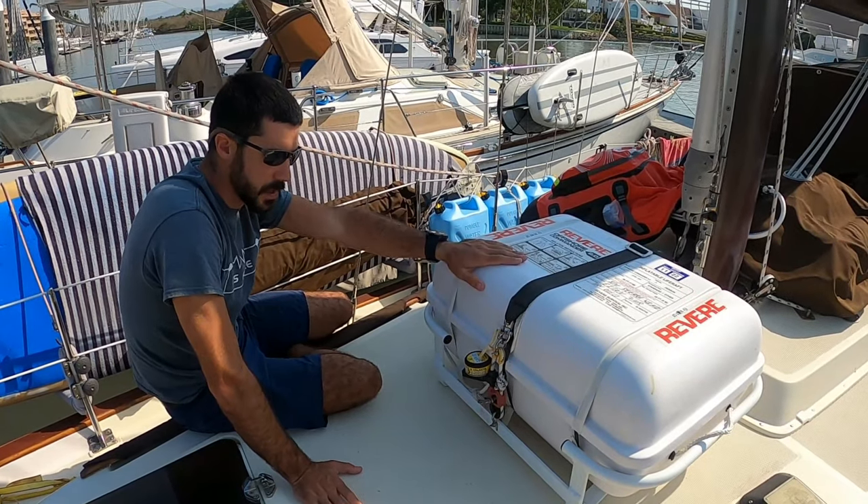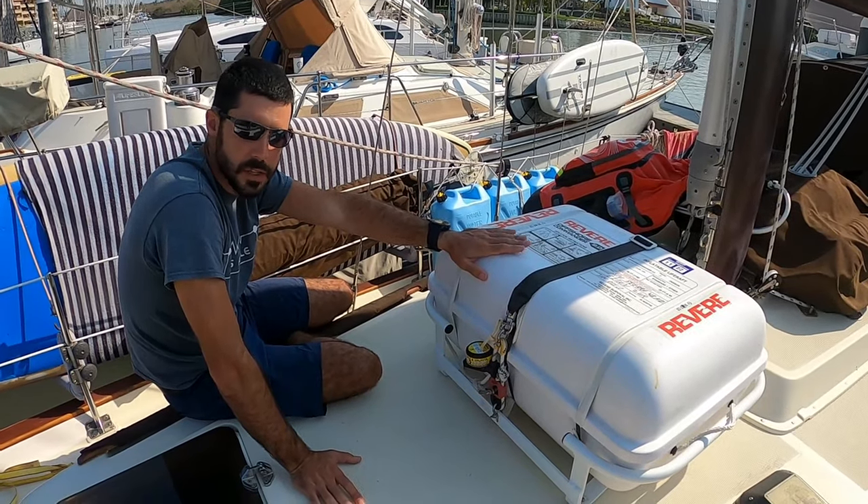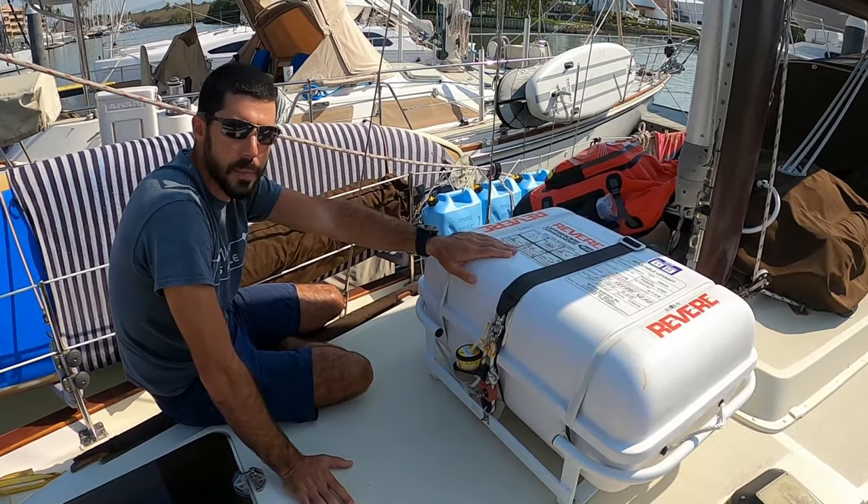So that has been your little lesson on life rafts. Feel free to reach out with any questions, and stay tuned where we will be going over ditch bags here next.